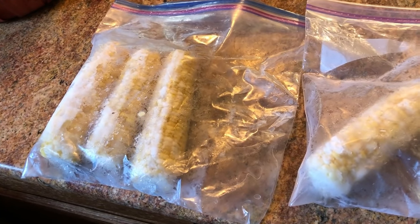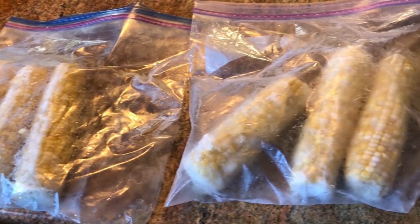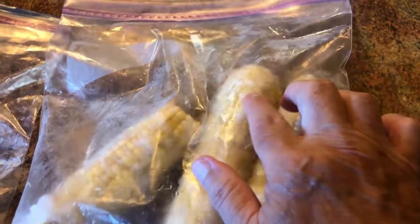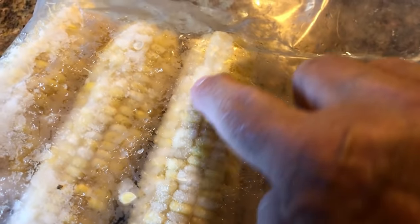I made a mistake last year and I don't want to repeat it again, so let me show you what I did, the problem I had with it, and why I don't want to do it again — and then how I'm going to change that, what I'm doing differently this year. I think you're going to want to see this if you like corn.